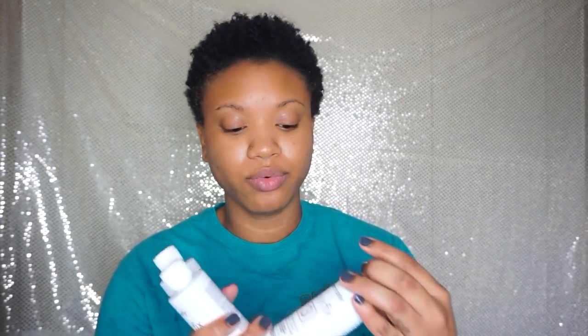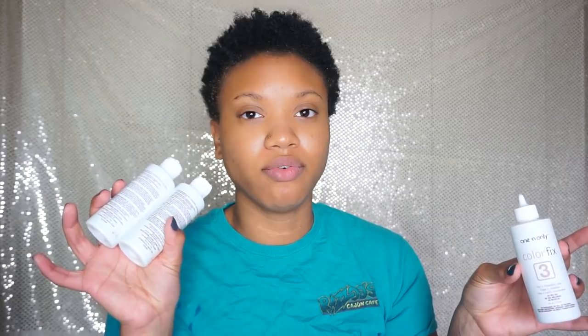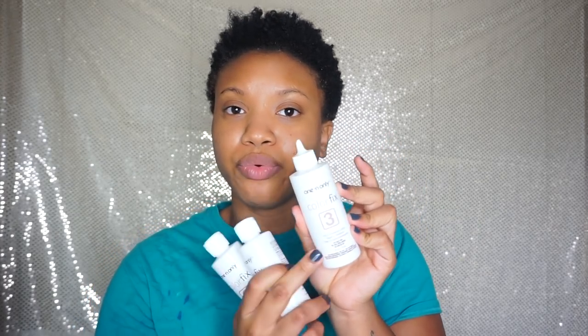You mix equal parts of each one. It does come with a part three, which is a processing lotion, but I never use this because the girl at Sally's told me it's not necessary. She said if you put it in your hair after you have removed the color, sometimes it will deposit the color back into your hair and then you have to do the whole process over again. So I've never used it. Instead, I emptied the contents of three and just use it to mix the two and then apply it.